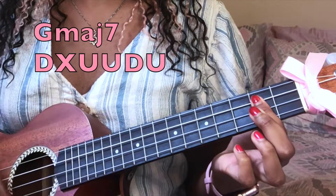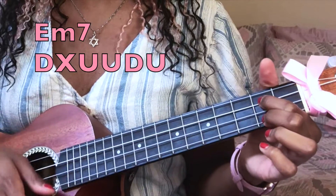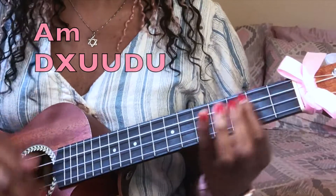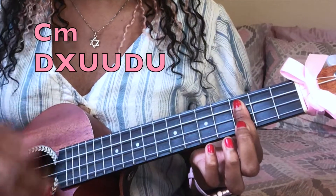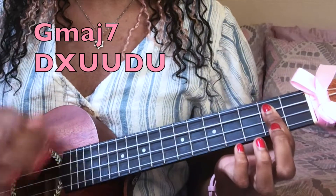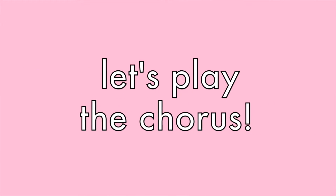The one little part I wanted to let you know about is at the end of the pre-chorus, you stay on that C minor chord for a little bit longer. So it goes like this — again, you're free bird. Does that make sense? I hope so.